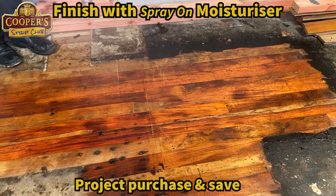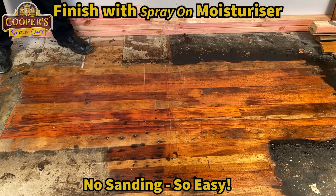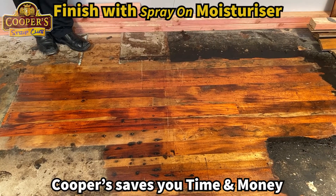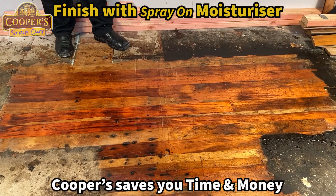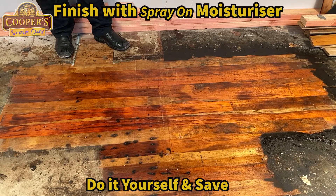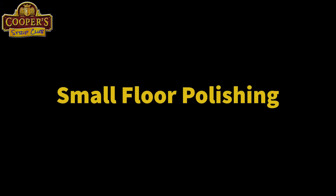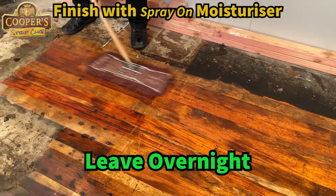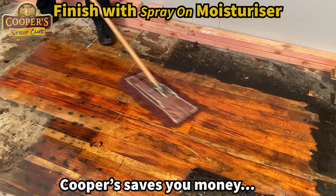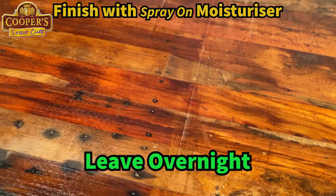The moisturiser is a blend of gum oils and different waxes. We really do not want to saturate it like we would with normal moisturiser — the floor is a different animal. If someone's got a big hallway, a big lounge, or maybe an old church or schoolhouse with acres of floor, you don't want to be using moisturiser like you would on a dining table. You handle it differently. If you find some really thirsty bits, don't worry — it's going to get more applications. This is a stringy mop in a small room. Effectively just go over it, and that is it — done.